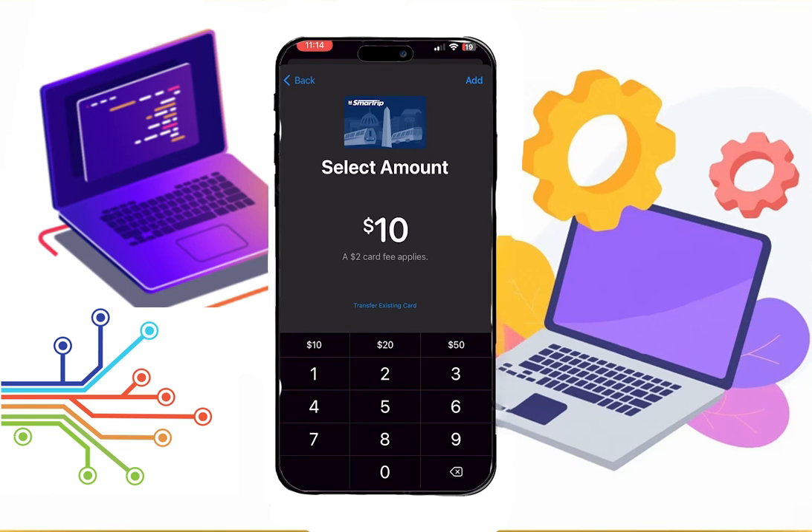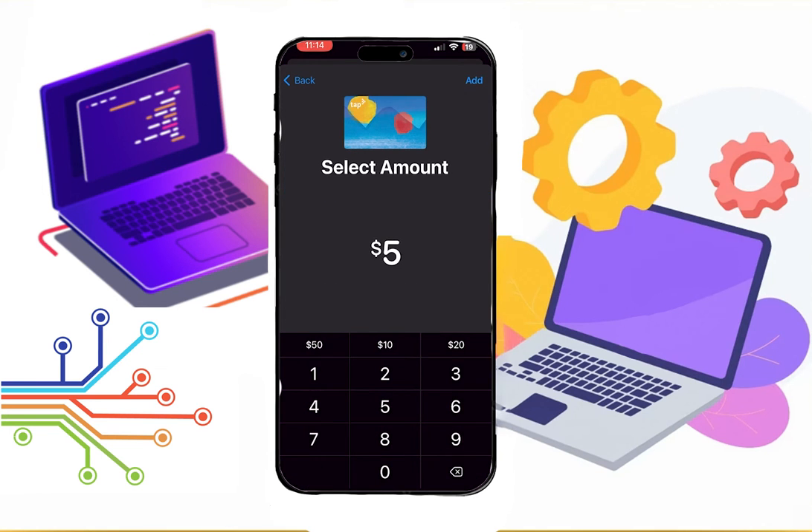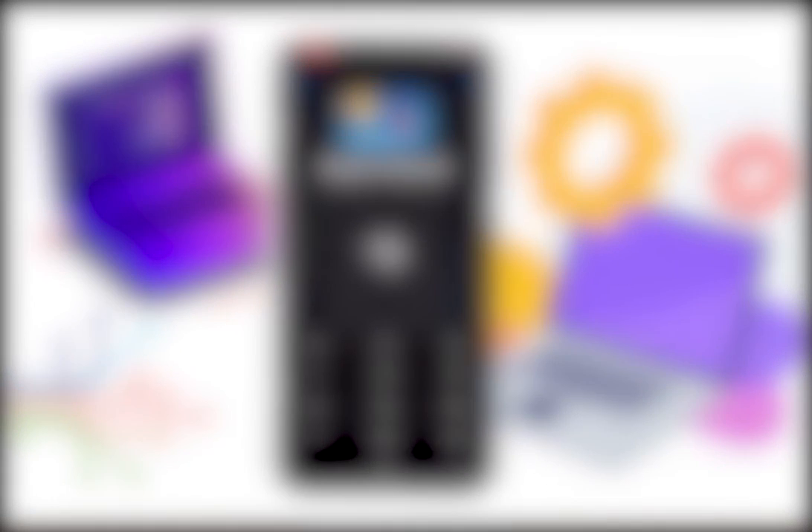Note that a $2 fee will be applied to SmartRip due to government policy. After you have done all this, click on the Add button in the top right corner. And that's it — you have successfully added a MetroCard to your wallet.